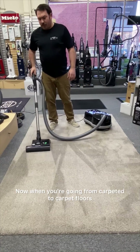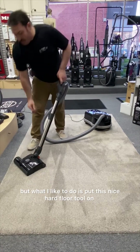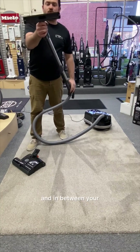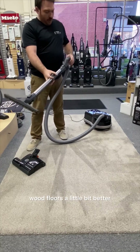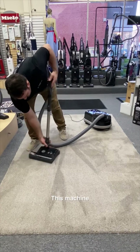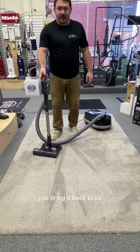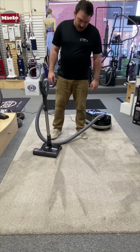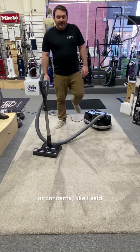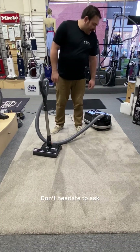When you're going from carpet to hard floors, you can shut the brush roll off and go about your business. But what I like to do is put this nice hard floor tool on, which gets into the grout lines and in between your wood floors a little bit better. This machine is going to work when you turn it on — and if it doesn't, for 10 years you bring it back to us or any SIBO retailer and we'll fix it for free, no questions asked. If you have any questions or concerns, feel free to call me or reach out online through our website. Thanks for watching.